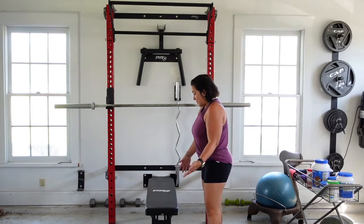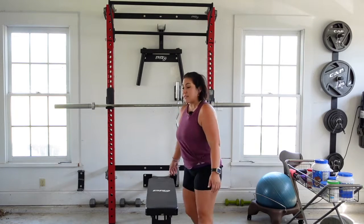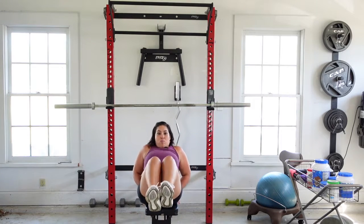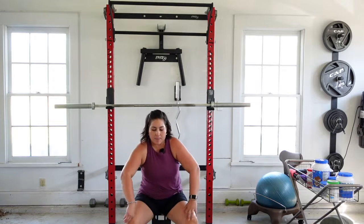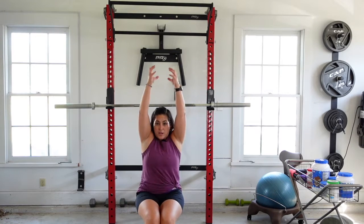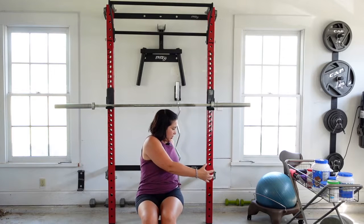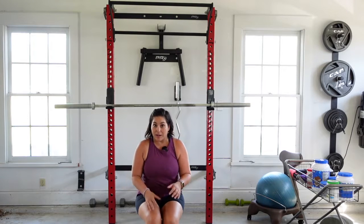You can use this bench for pretty much anything — it doesn't even have to be with this. You can use it for an ab workout, for curls, for the ball thing above your head, for stretching — all of the things. So even if you were just using the bench, it's a pretty good workout there.